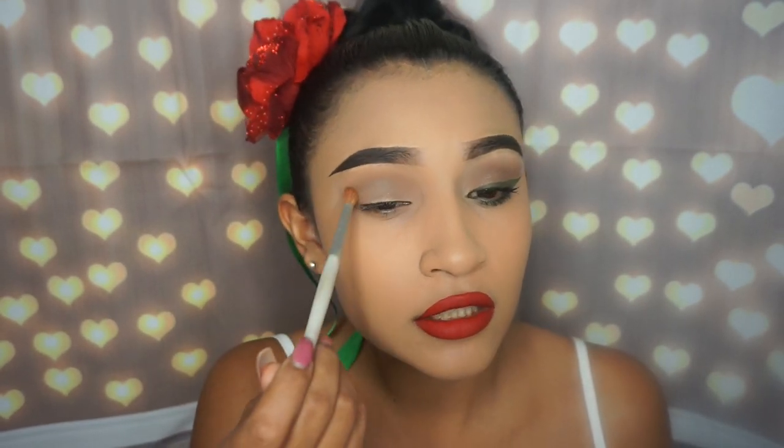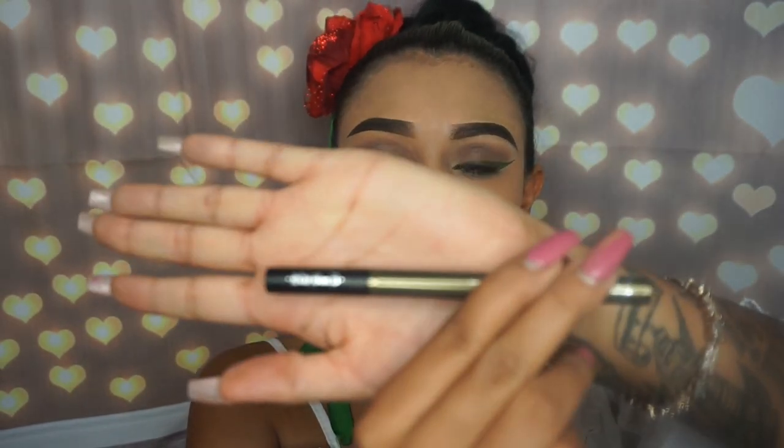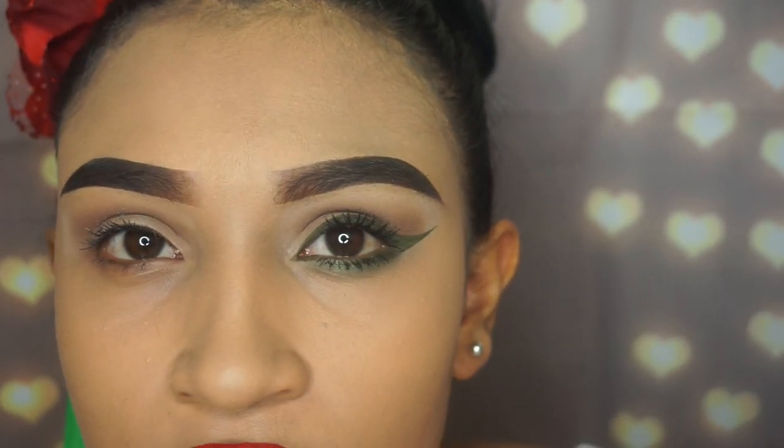With that same brush, just give it a quick blend and we're done with that. Now I'm going to be using this eyeliner from Kat Von D – it's a green eyeliner, very pretty. It comes with a tiny point. It's like a forest green and it's really pretty. I'm not wearing false eyelashes either.